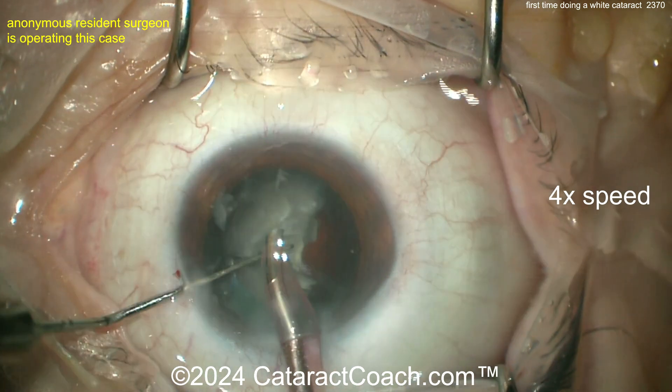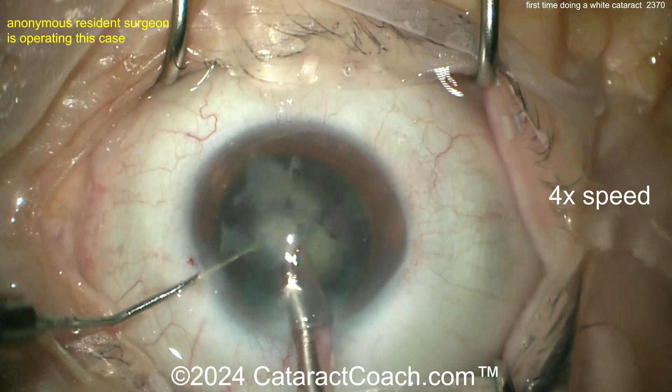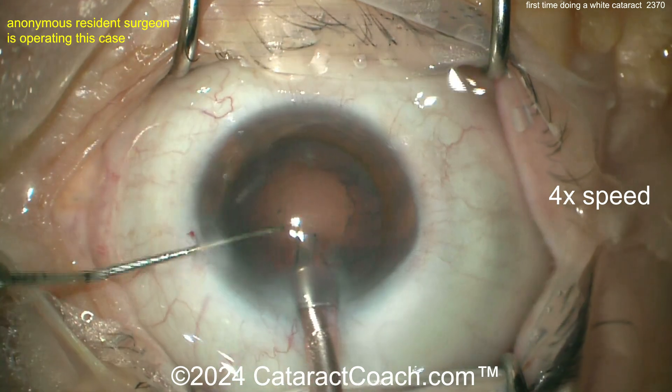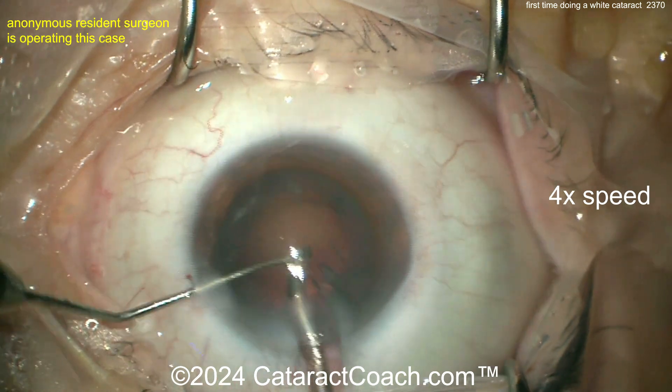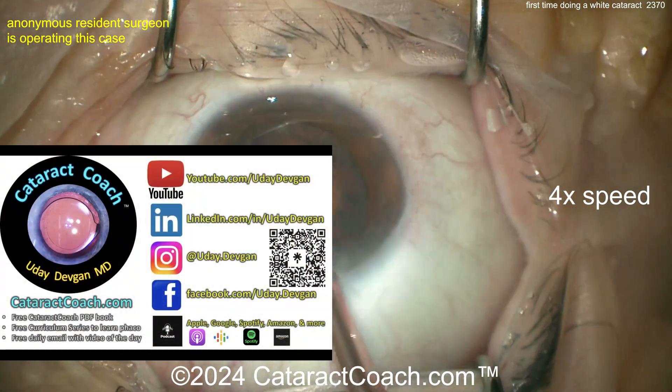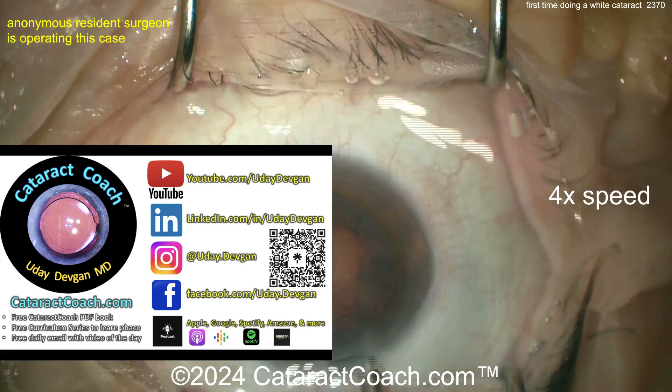We've sped the video up to four times normal speed. In reality this surgery took a little more than 20–25 minutes, which is very reasonable for a resident case. Cleaning up beautifully.